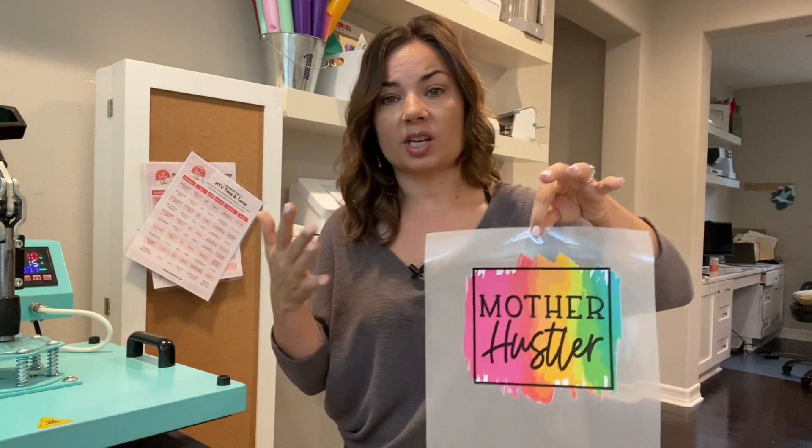Hey guys, it's Melissa. In this video I'm going to show you a little trick when making full-color transfers with your Roland BN20 or BN20A.